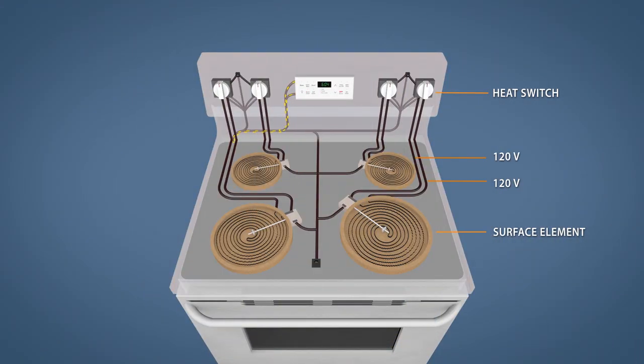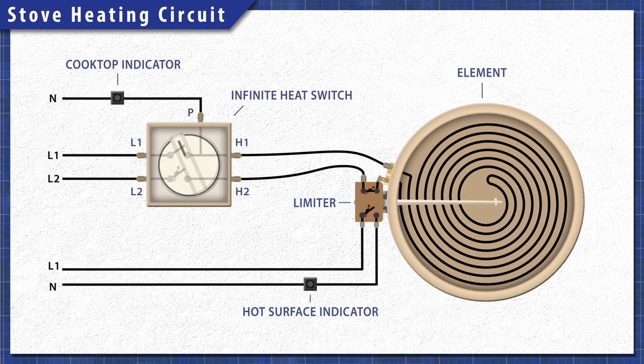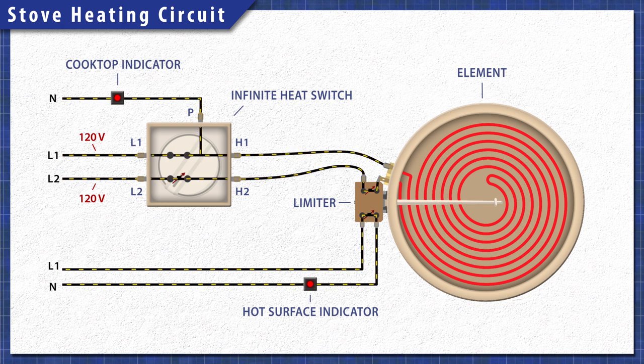Electric stoves are pretty simple at a base level. When electricity passes through the heating element, the resistance in the material generates heat. Each burner is on a separate circuit, and is controlled by an infinite heat switch. When you turn the dial, the switch closes letting 120 volts travel through both sides of the element, providing the necessary 240 volts. One side of the switch will remain closed to power the cooktop indicator light. The other side will open and disconnect power once the element heats up, cycling on and off to maintain the set level of heat.